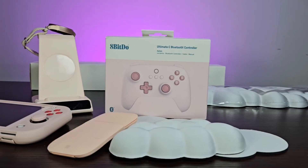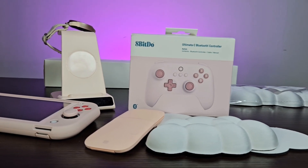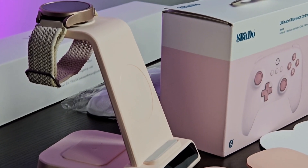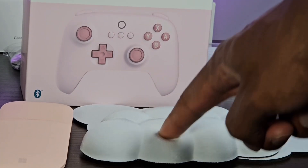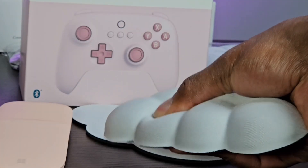Some of the elements my wife picked out herself, and some of them are gifts from me that I gave her previously, either this year or before that. We're going to go into each one, but obviously with the desk setup you want to start by cleaning the desk itself first. We live in a basement so it can get dusty, so just clean up the table.